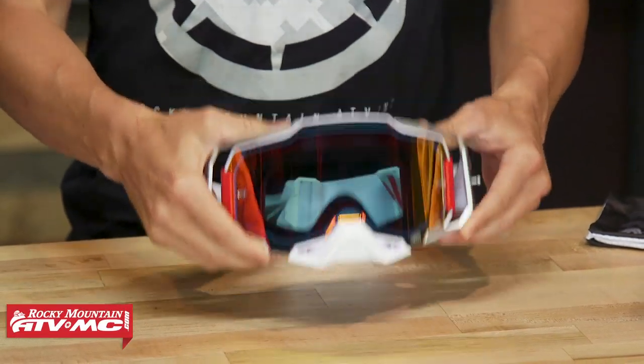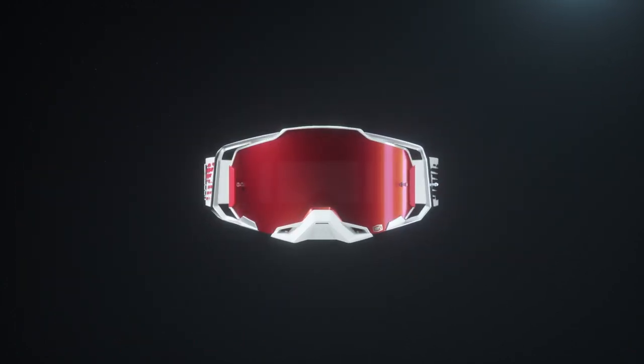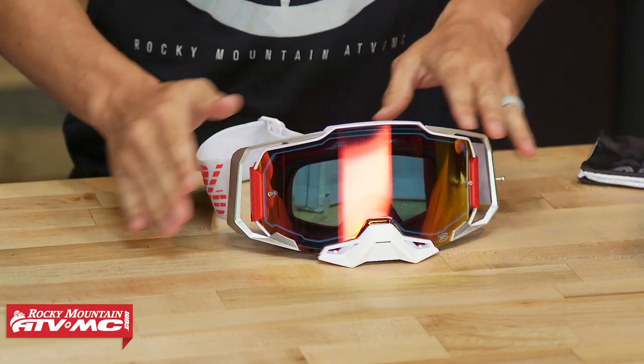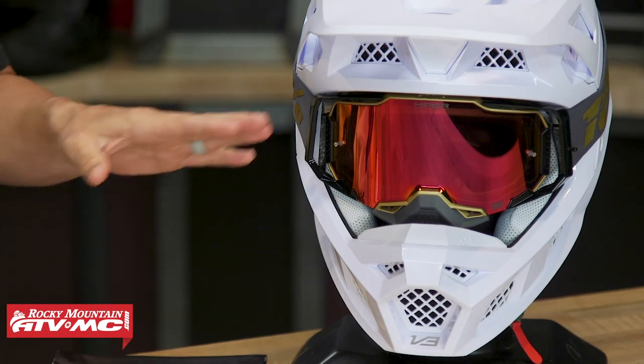The frame on these is a dual injected frame — it's a very rigid frame. Talking to the guys at 100%, when they were designing this goggle they wanted to make it as safe as possible with a rigid frame, and also make sure that the lens, once it's inside the frame, is very secure with little to no risk of it popping out if you've got a rock or something hitting you straight in the goggle. You've got outriggers on this — I've got it set here installed on a Fox V3. Outriggers are designed to give a little bit better fitment when you have the goggle on inside the helmet. Rather than having the goggle strap connected directly to the frame, it's connected to the outrigger — a little bit farther out — so it's not pulling the frame away from the rider's face. You're still getting a good tight fit but still great fitment inside the helmet.